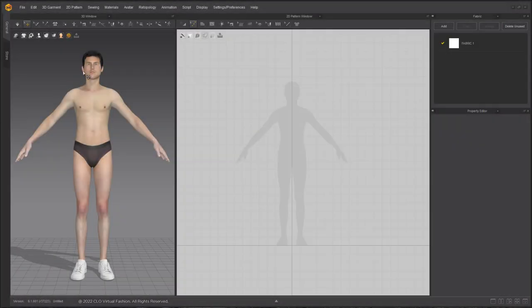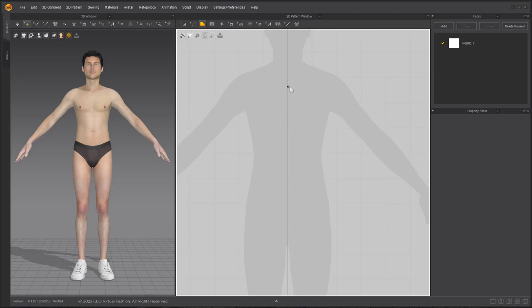We start with our avatar in the 3D window and we are going to be using the shadow of the avatar in the 2D window as a reference for our pattern making. Using the Polygon tool we are going to create the beginning of our shirt pattern. Using the Segment Point tool and holding Ctrl to make curve points while drafting, we are going to extend the shoulder a little bit longer because this is going to be a drop shoulder, then the same width around the sides of the shadow because we need to accommodate for the circumference of the torso. I want this to be an A-line shirt so I am making it not square.